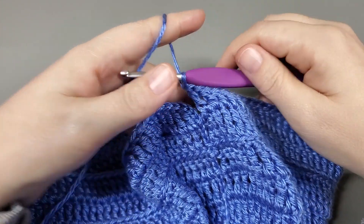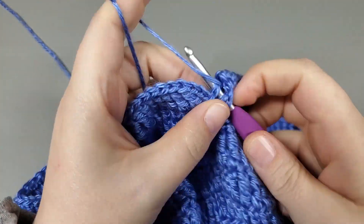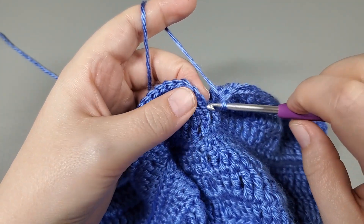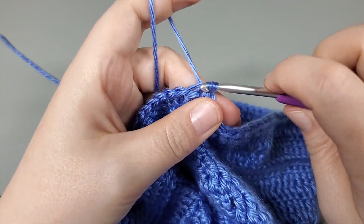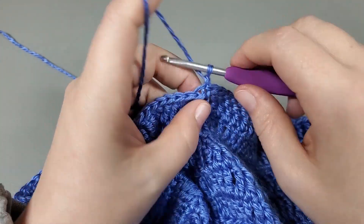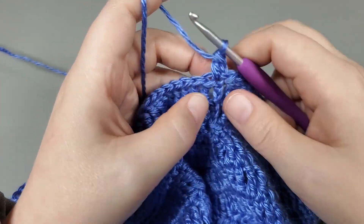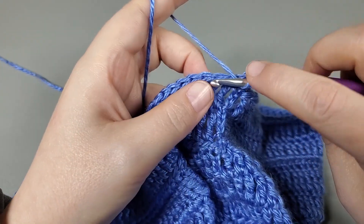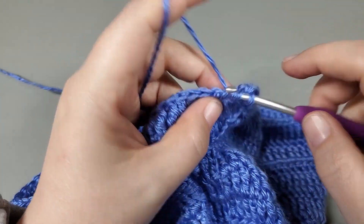Okay, so I'm coming to the end of round fourteen. I have one more treble to work, and we slip stitch to the top of that chain three. So last round — chain one — and we're going to double crochet right into the top of that chain three. And now double crochet into the top of that treble, and double crochet into each treble all the way around. Don't yarn over twice, just once.